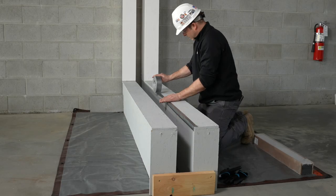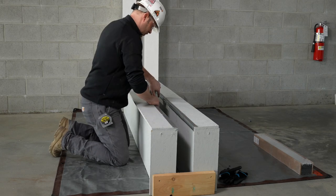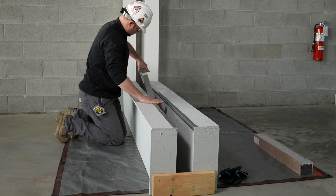Once joint conditions are approved, apply a covering such as duct tape and craft paper to the surrounding deck and joint face before moving forward.